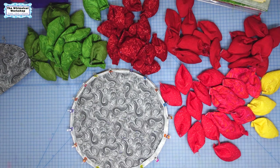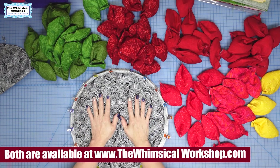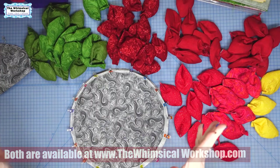Hey guys, in this video I am taking our little succulent pattern and our little succulent acrylic templates and making pillow number one into a poinsettia. So let the gluing and sewing begin!